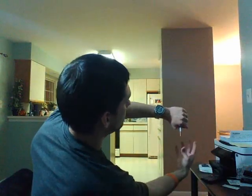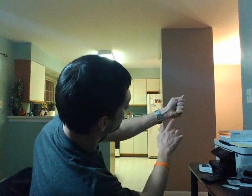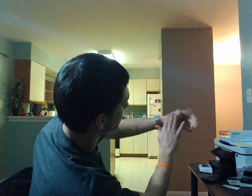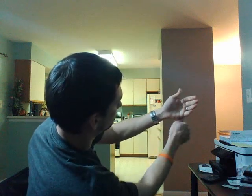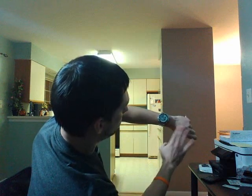My cigarette. My hands. If I do this right... it's gone. And there it is.